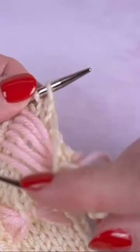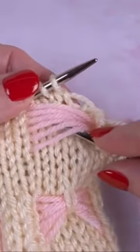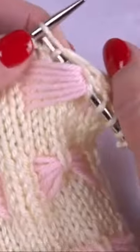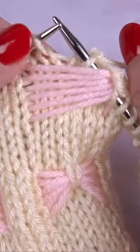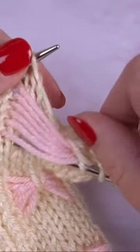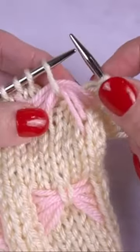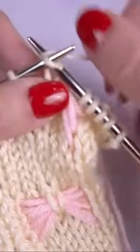Bring my needle tip under just the pink strands, knit one, bring that knit stitch under the pink strands and put it back on the left-hand needle, then knit the same stitch again.